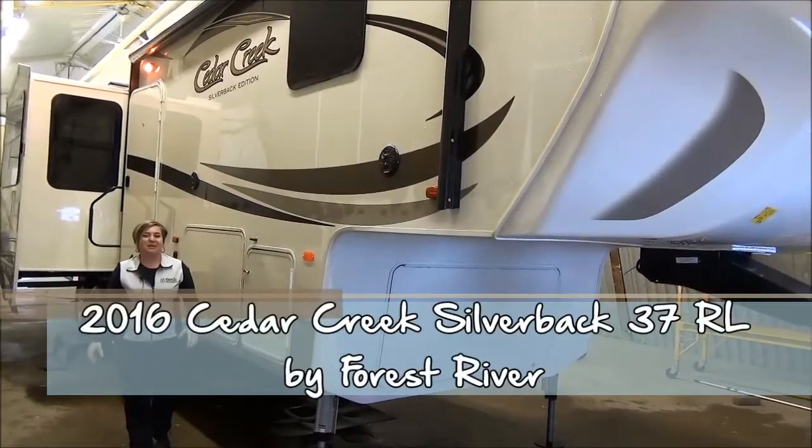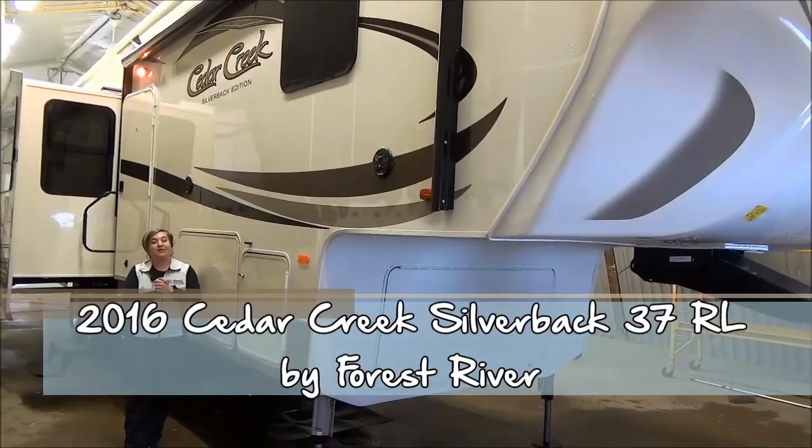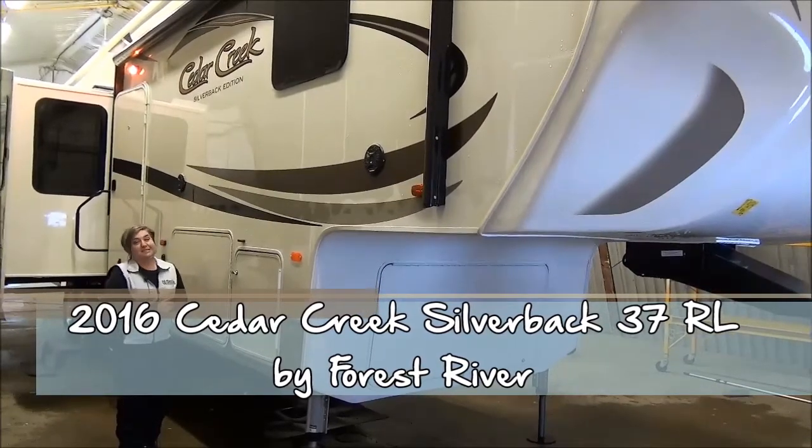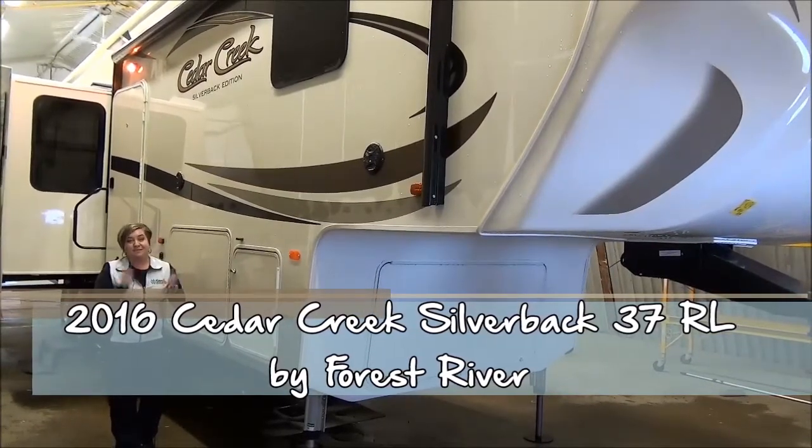Hi, Marie with Minard's Leisure World. We got a big one in the shop today to show you. This is the all-new 37RL. This is a Cedar Creek Silverback Edition.